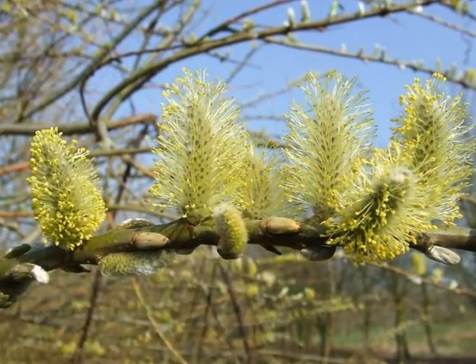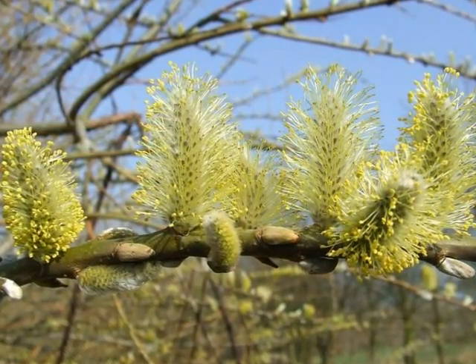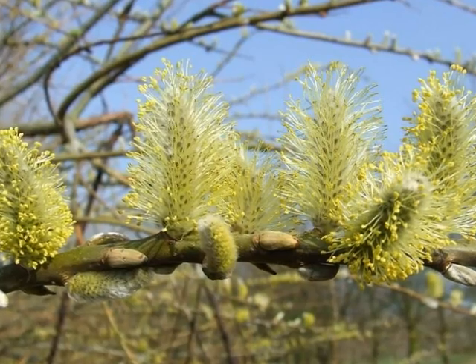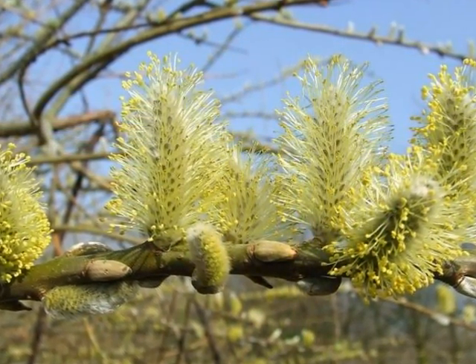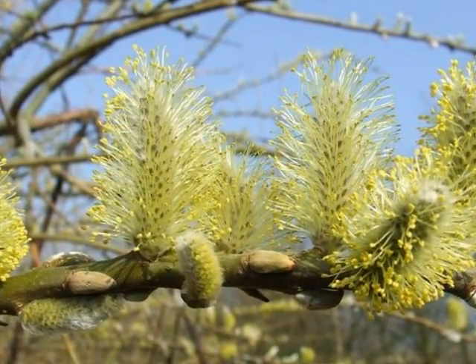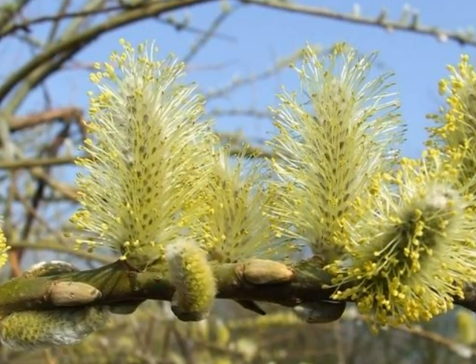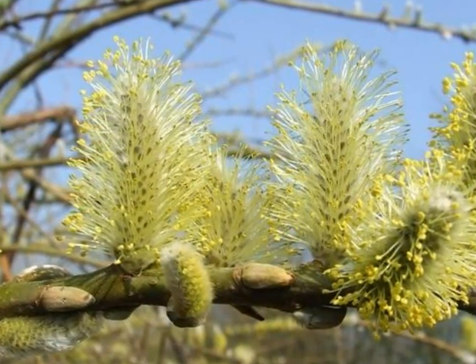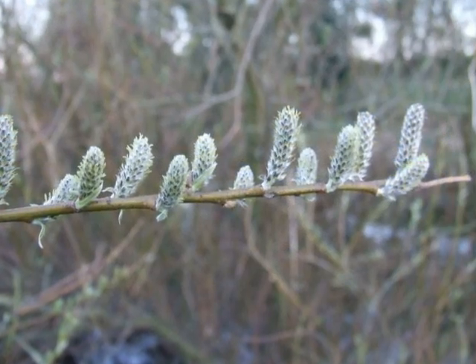Salix Viminalis is dioecious, so there are separate male and female plants. The male catkins, emerging in February to March as furry buds, developing to a catkin approximately 30mm long with yellow pollen-loaded anthers on white filaments just away from a furry main body of the catkin.